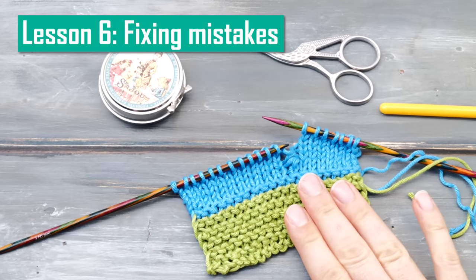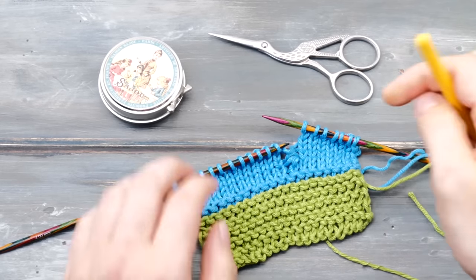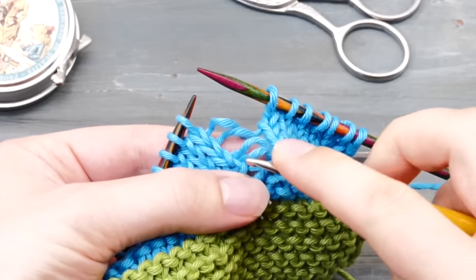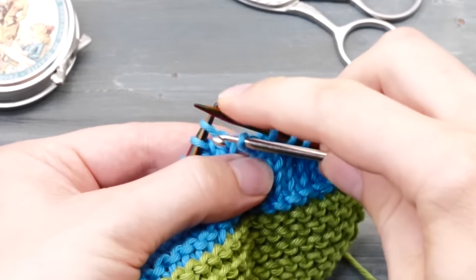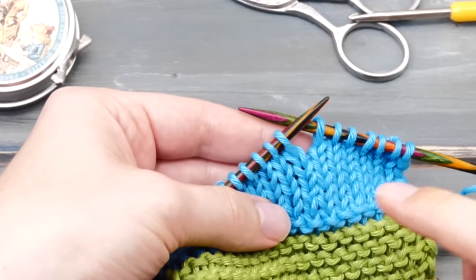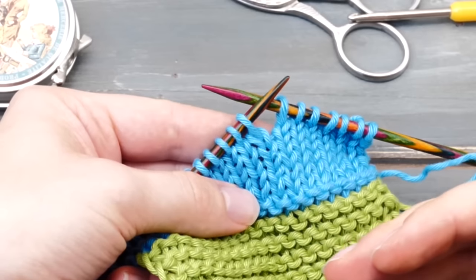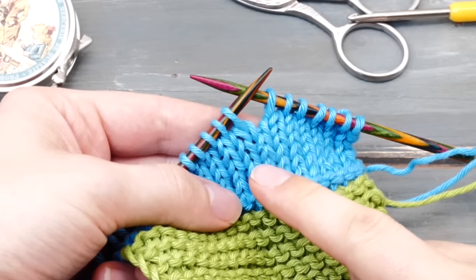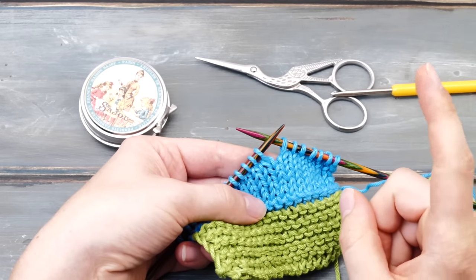Lesson six: fixing mistakes. You should know that you can fix mistakes with a crochet hook. Maybe you dropped a stitch and things unraveled a bit — you can use your crochet hook and ladder all the way up using simple chain stitches all the way back to the top. I have a full video on how to fix mistakes here on YouTube, so I want to keep things short. Right here and now, I just want you to be aware of the possibility — just because you made a mistake doesn't mean you need to unravel everything.